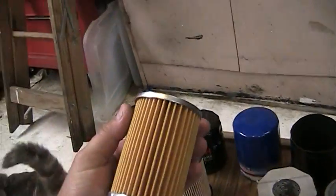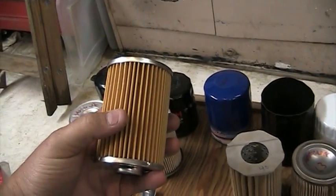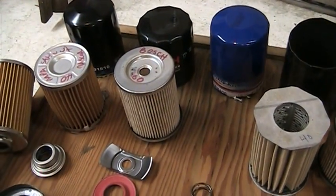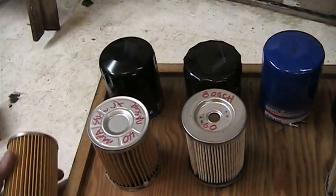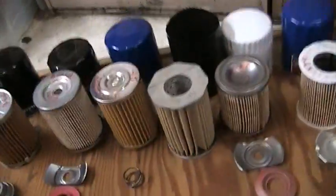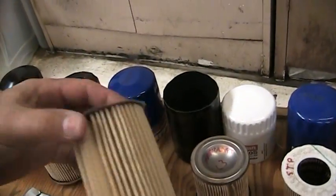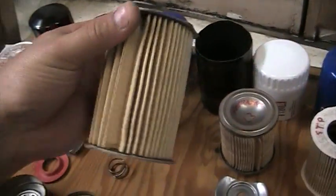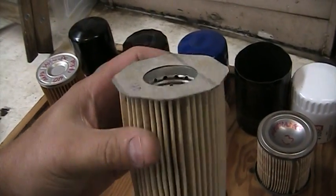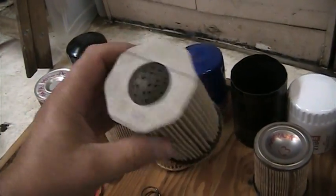Parts Plus is a pretty surprising contender. Look at how straight these pleats are — that's actually pretty nice. The Micro Guard — I'm not sure what to think about that. I've used these parts. It's pretty well full of cardboard and 40 pleats.